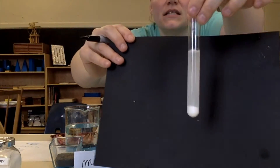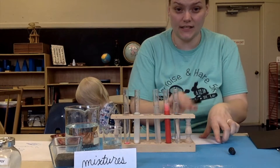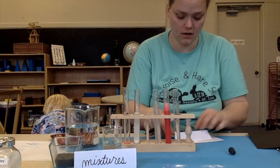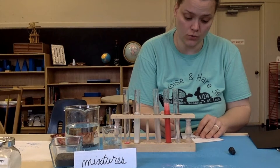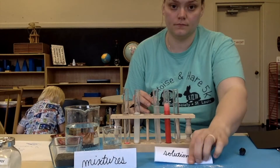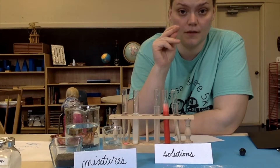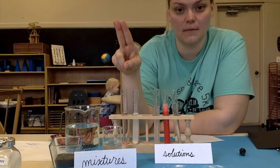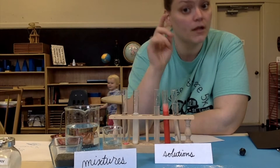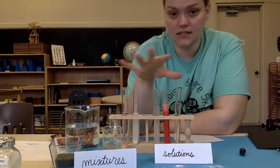Things that just sit side by side are called mixtures. These things on this side liked each other so much that they just became one thing — they're not really sitting side by side anymore. Things that like each other so much and come together to make one thing are called solutions. So solutions are two things that like each other so much they form into one, and mixtures are two things that like each other but just hang out side by side. You can do this experiment at home with any number of things and separate them into different categories.